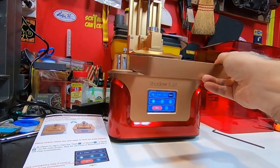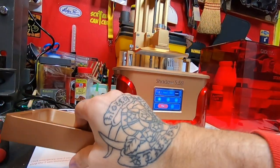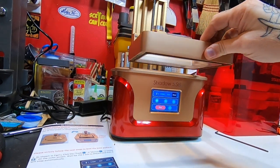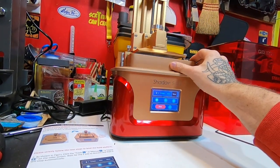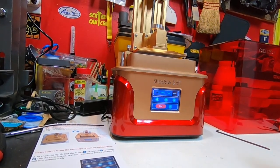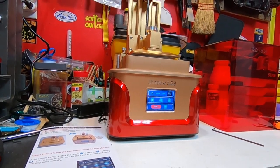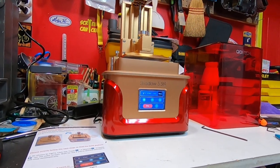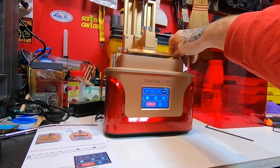While I was reading the instructions I cleaned this screen, this build plate, and this vat. I cleaned it with a glass cleaner and a microfiber towel, and I cleaned the top of it too with glass cleaner and a microfiber towel. But that's how you set it up and you're now ready to print.